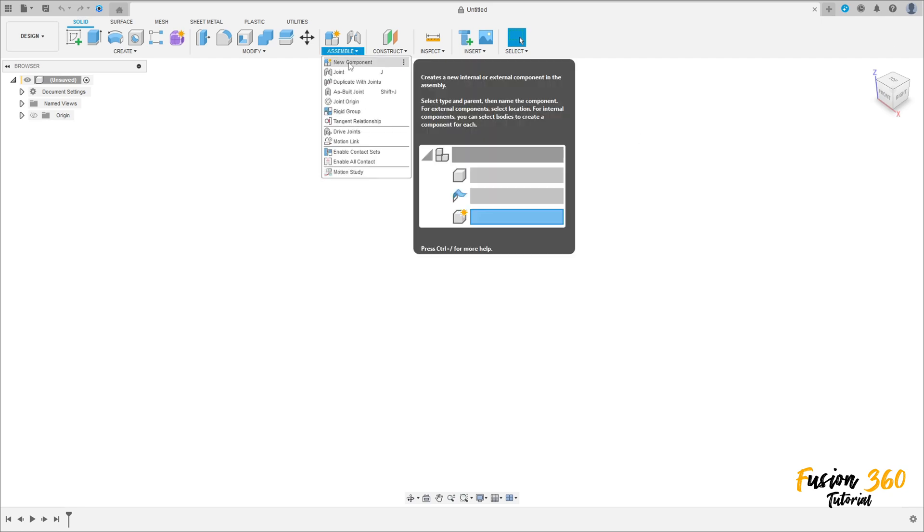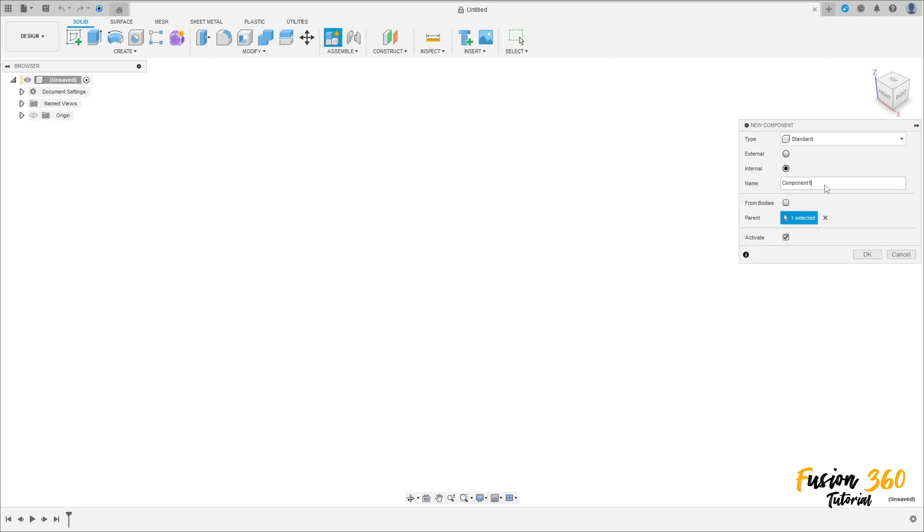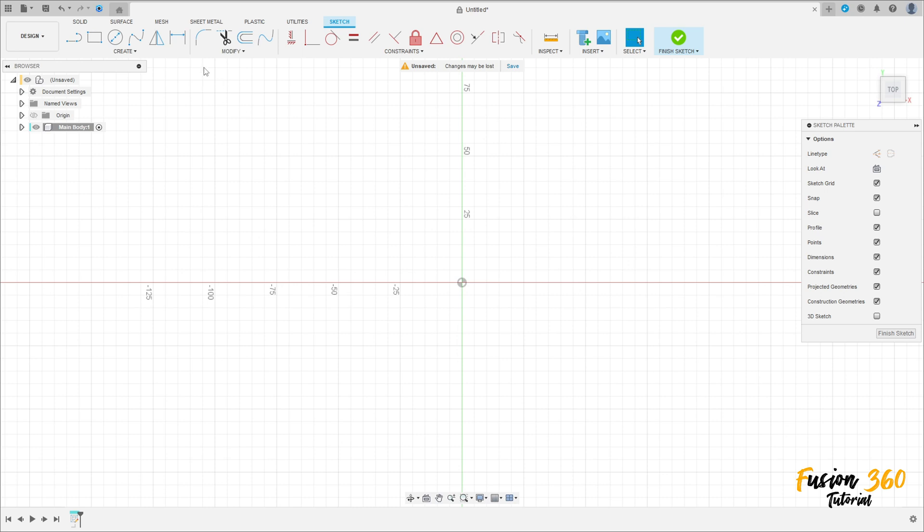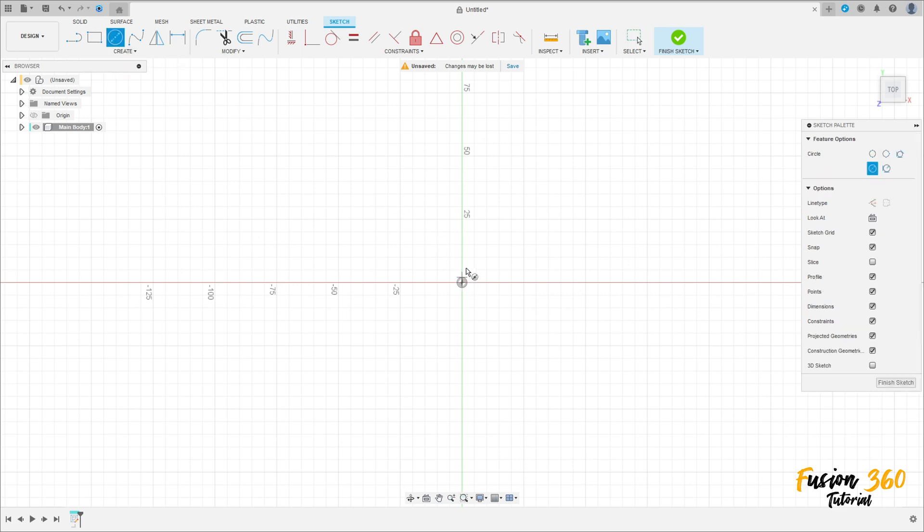First, go to Assemble and select new component. Name it 'main body' and press OK. Now go to Create Sketch, select the top plane, select the circle tool, click on the midpoint and make a circle.